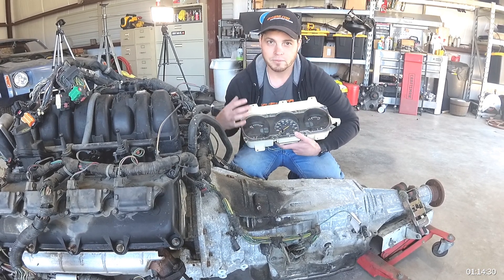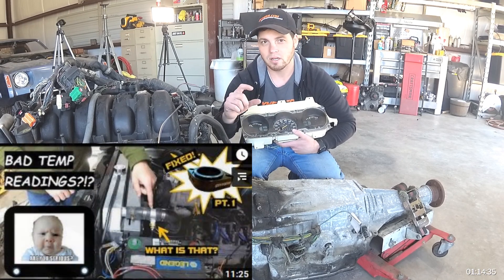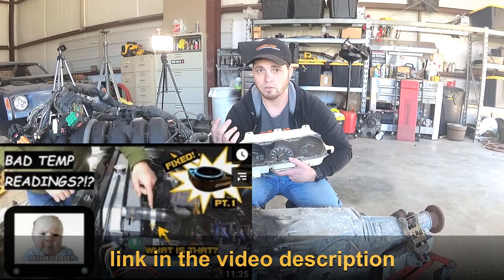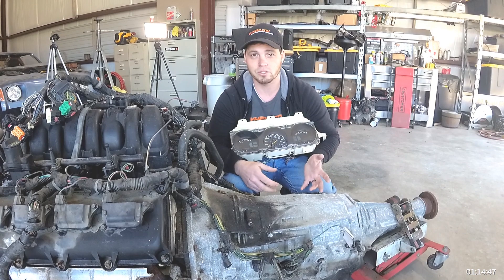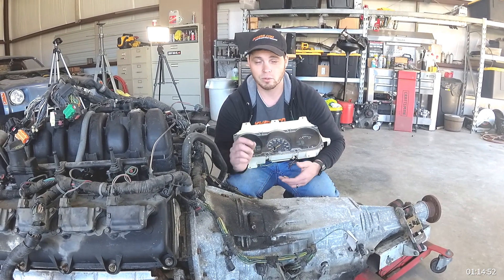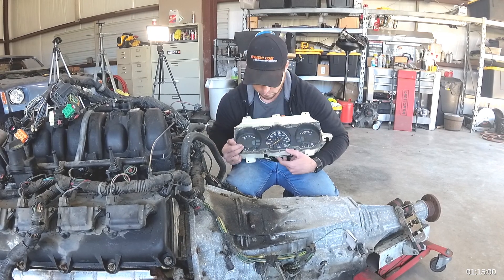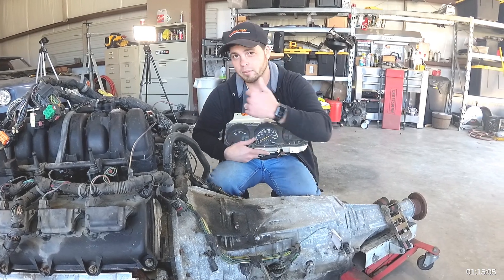Engine coolant temperature is another easy one. We have an adapter spacer for the thermostat so you can put in the factory gauge sending unit for your car. For example, on a 1972 Duster, go to your auto parts store, get a coolant temp sensor for that car, and it will thread right into that spacer — giving you a fully functioning coolant temperature gauge.